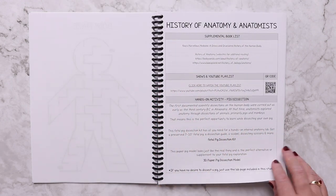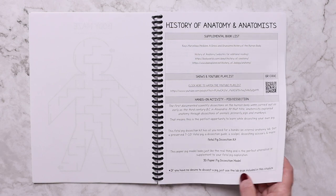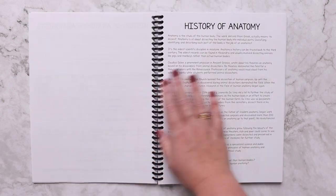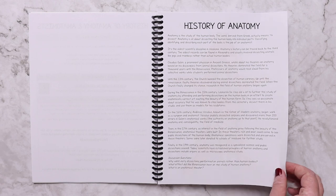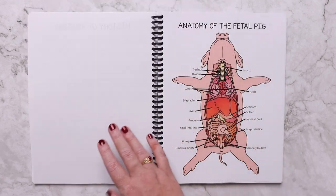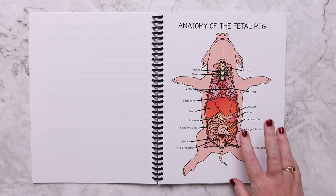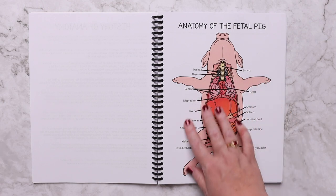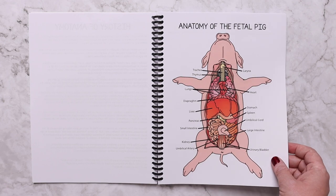There is also a history of anatomy and anatomists lesson, so you're getting not just science but also history in this unit study. The reading passage includes discussion questions so you can have great conversations with your kids and check for comprehension. The early anatomists studied anatomy with pigs and monkeys, so there is an example of a fetal pig to show your child how close their anatomy is to ours.